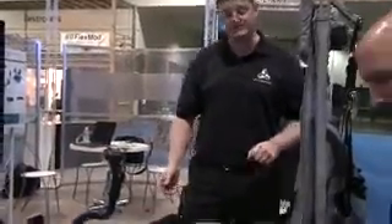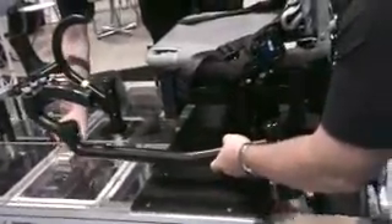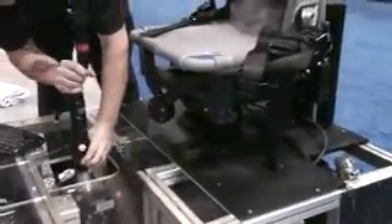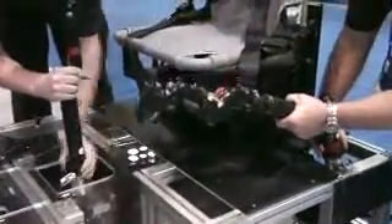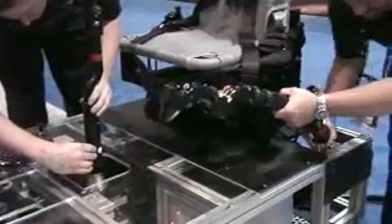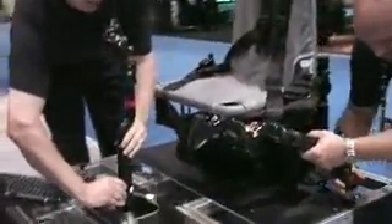The first thing to do is take off the sticks and grips and replace them with AH-64D grips. And as you will see, the software has automatically recognized the sticks and grips to be AH-64.